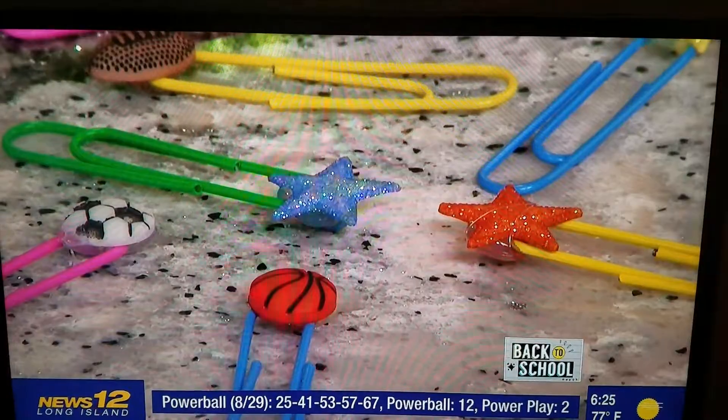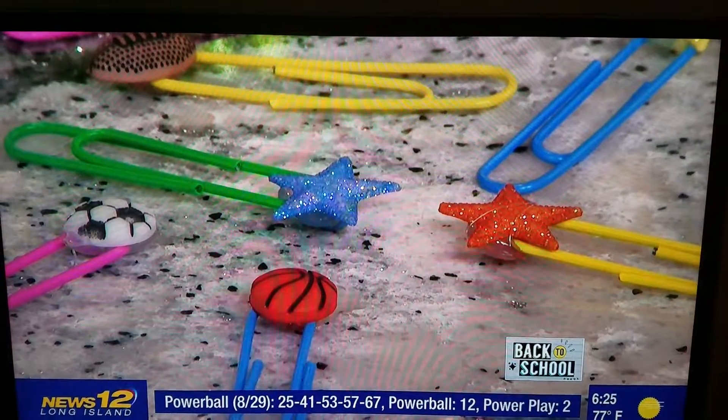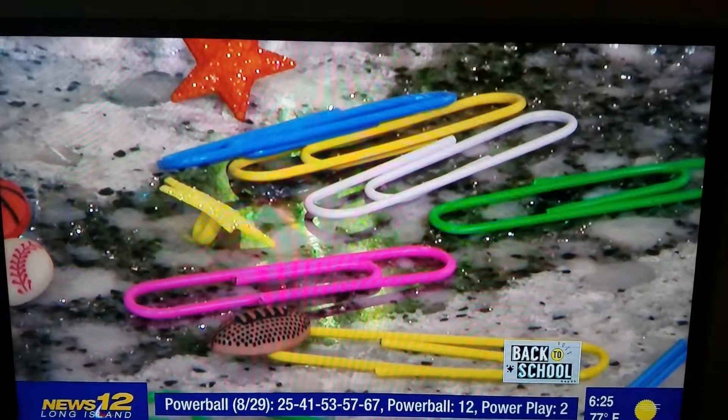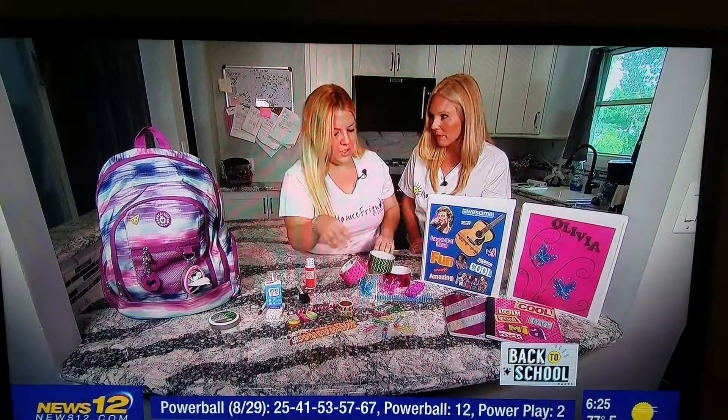The paper clips are plain — you have buttons, you can add sports themes, different stars, hearts, whatever you like. You just hop them in the loop, and once they're on, it stays put and makes it look cute.